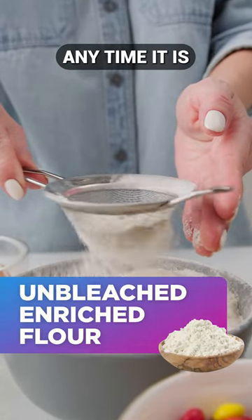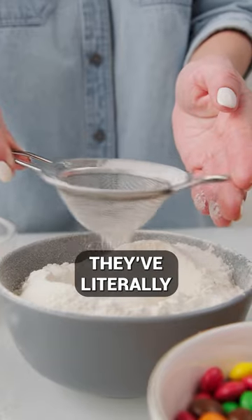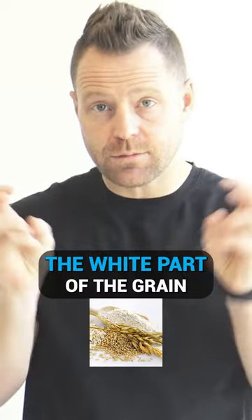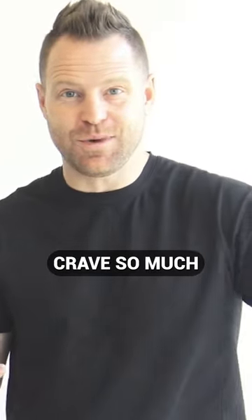Unbleached enriched flour — anytime it is enriched, that means nutrients have to be added back in. They've literally taken the actual shell of the wheat, of the grain, and removed all the fiber. What's left is the white part of the grain to make this white bread, which so many of us crave so much.